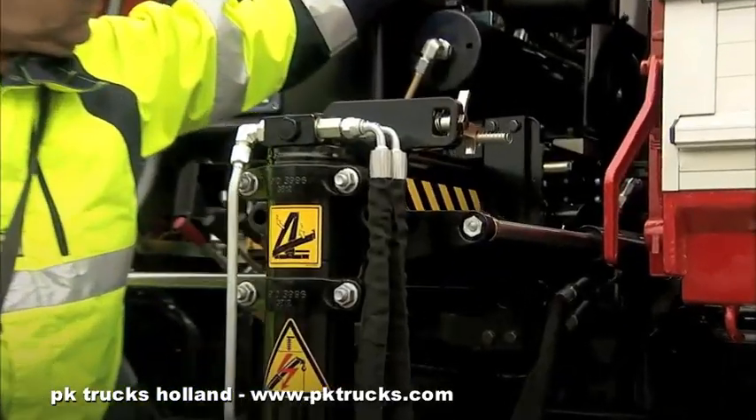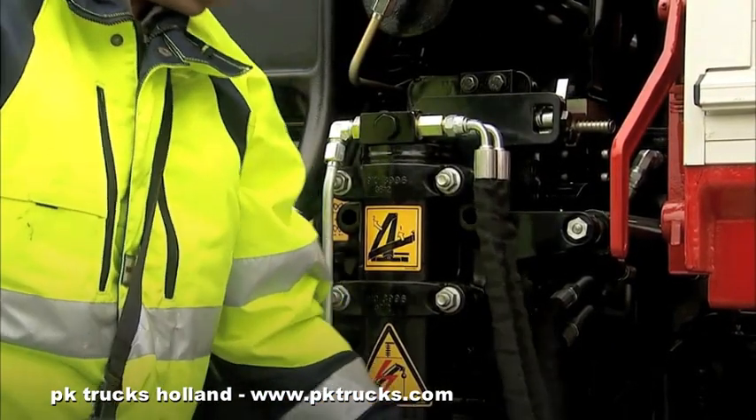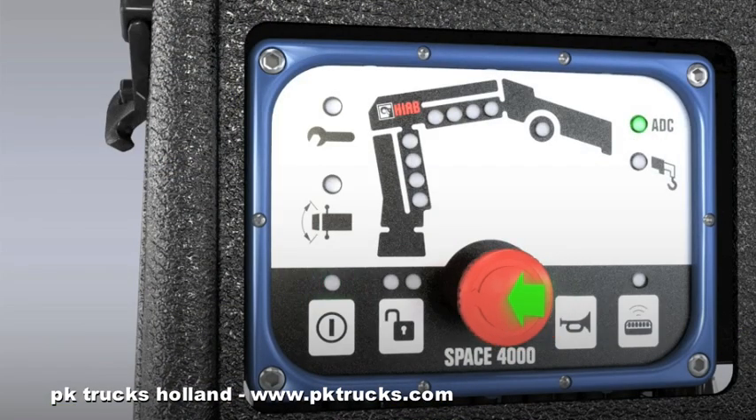Carry out the same inspection on the other side of the vehicle. To set the controller in the safety mode, push the stop button. Push the stop button and switch off the safety system by pressing the on-off button.